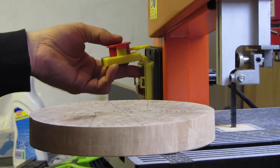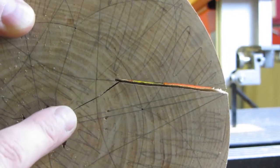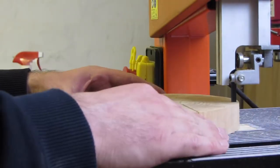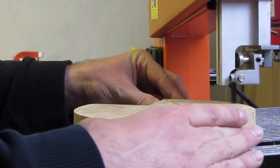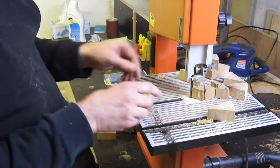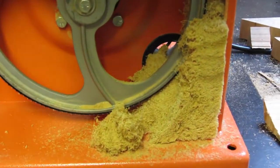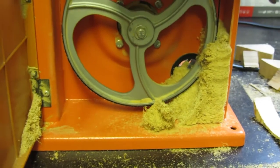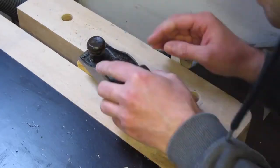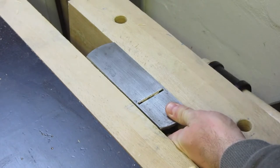I cut the pieces out with my bandsaw. This resinous wood clogs up my bandsaw very quickly. I trim the pieces with my block plane and sand them on the belt sander.